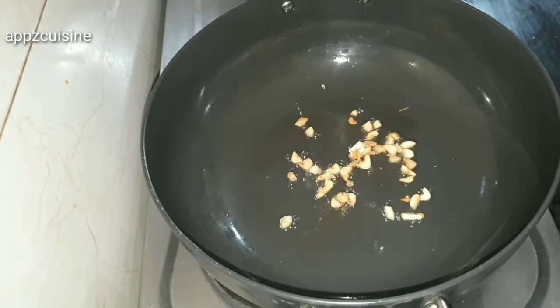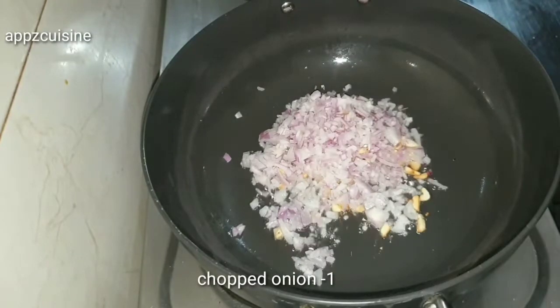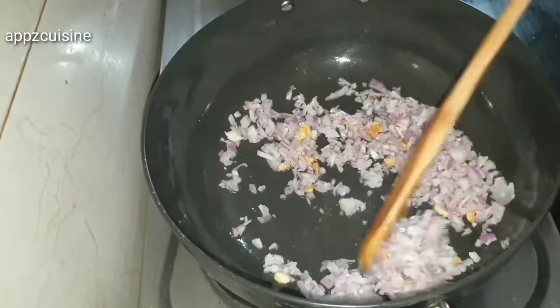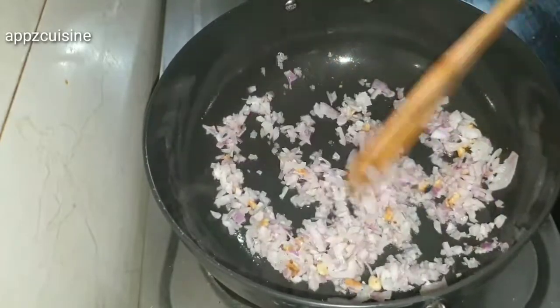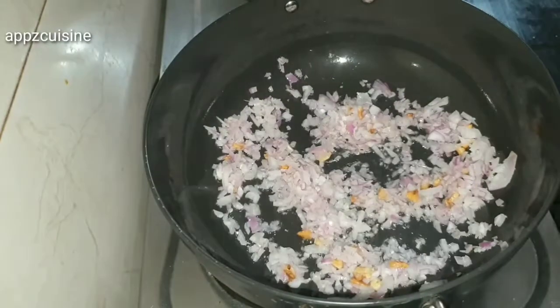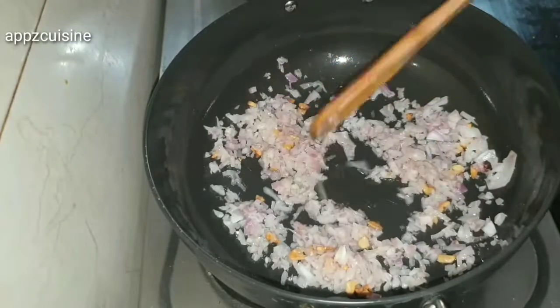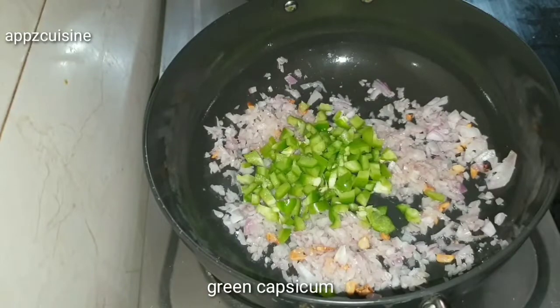I will cut it in the middle. I can cut it soft. I will cut it in the middle.